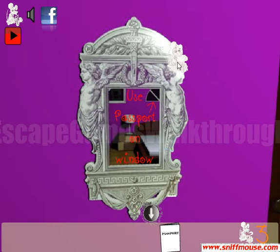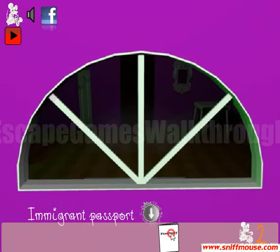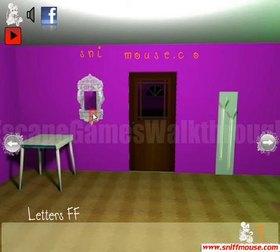There's also a mouse hiding on the frame. Use the passport on the window — here's this window — and if we use the passport here, we can see the immigrant where we can take double F and one more mouse.